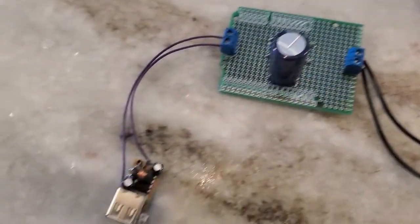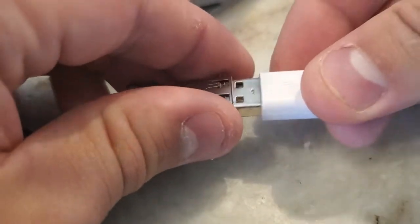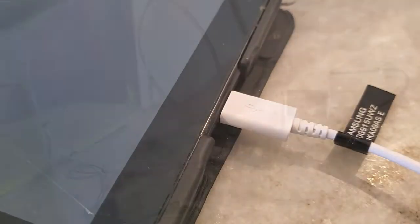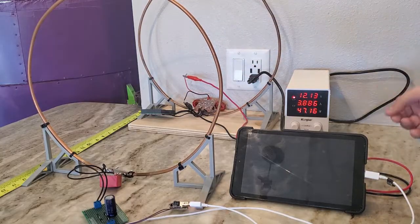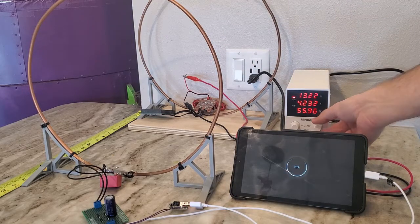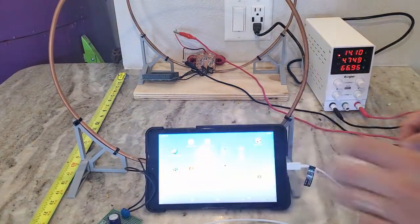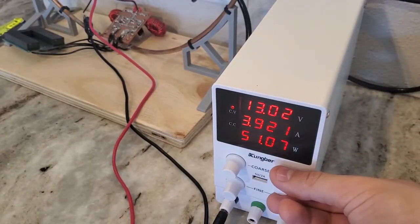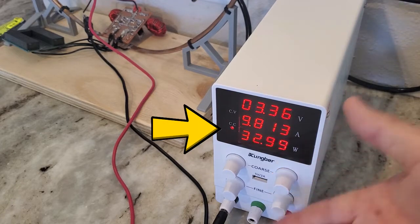The next thing I wanted to try was charging a tablet from a distance. To do this, I took apart a car charger and connected the input pins to the receiver's rectifier. At a distance of 18 inches, the charger came to life when I cranked up the transmitter to about 14 volts. I tried to push the transmitter to 24 volts, but the ZVS driver went into latch-up, which is when both MOSFETs get stuck in the on state. This is something I'll have to correct in future designs.